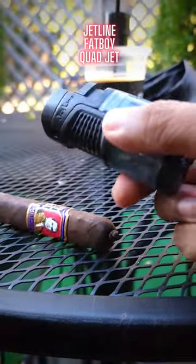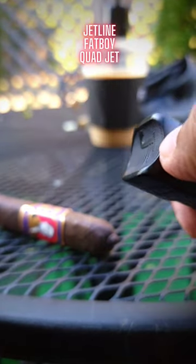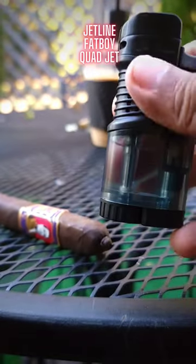Just a hefty looking lighter, easy to use, and seems reliable so far. So this is the Jetline, and there you have it.